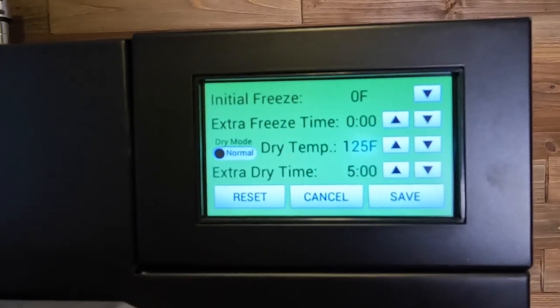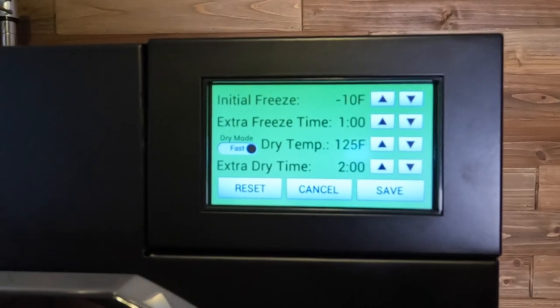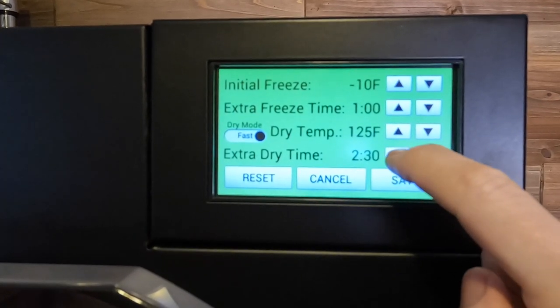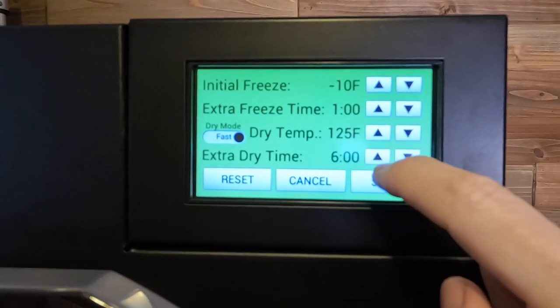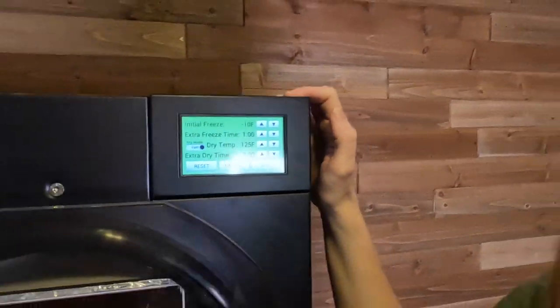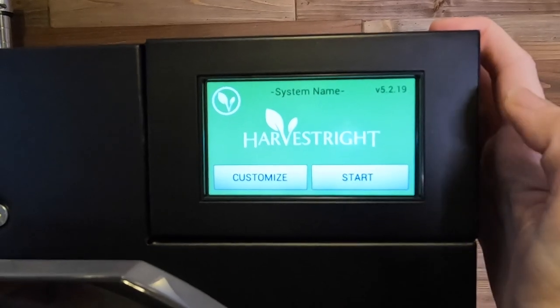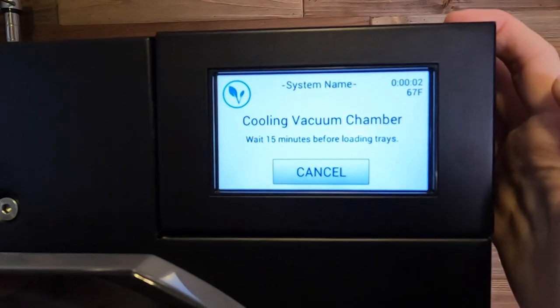In my settings, I am going to hit reset. I want to hit fast dry mode. I'm going to increase this by a few hours. I like to have this extra dry time on a high number of hours because sometimes things are finished in the middle of the night and I'm not ready to take them out of the freeze dryer. If you have the extra dry time set, it'll just keep drying — that's not going to hurt your food — and then it'll be ready to come out in the morning when you wake up. I'm going to hit save and hit start and we're waiting our 15 minutes.